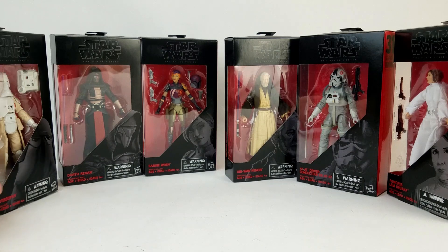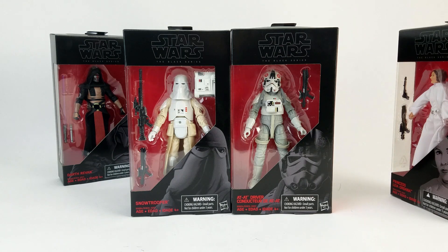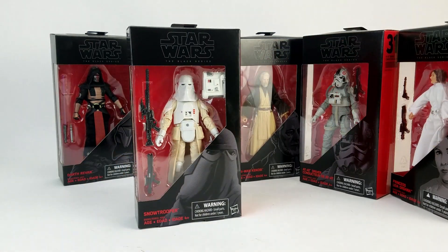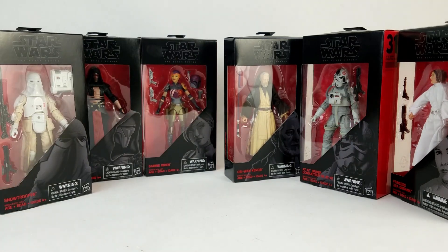Then over here we've got Snow Trooper. I don't think either of these figures are strong enough on their own to get full video reviews by themselves. We'll probably team them up, put them together in an Empire Strikes Back Battle of Hoth tag team video. Snow Trooper's a good one — glad we've got him. He was definitely on our first 10 Most Wanted Black Series video. This is the kind of figure they really should just be shipping out in full single-character cases. People would buy full cases just of Snow Troopers, Storm Troopers — they'd be army building those things all day long.